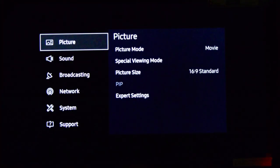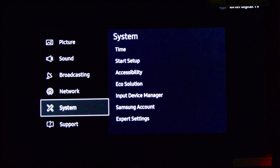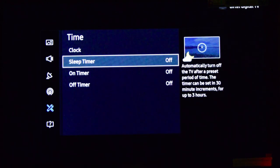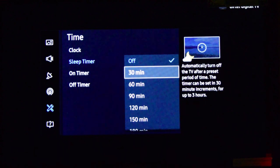Go to Settings, System, and in this you will have something called a Time. Hit on it, and you have a Sleep Timer. By default, it's turned off.